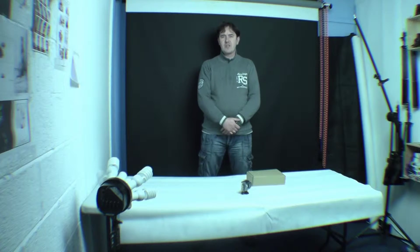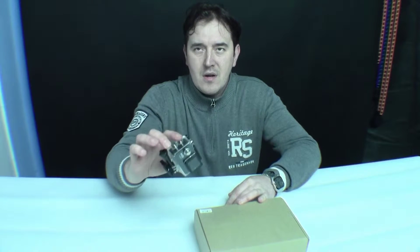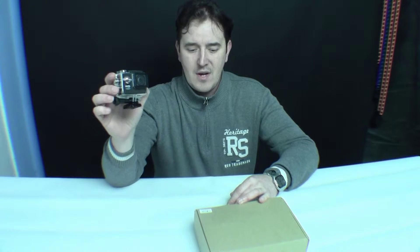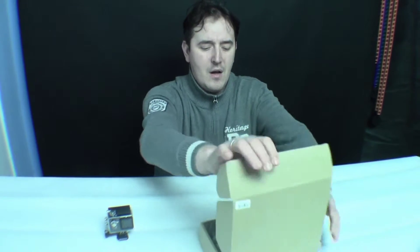Hello guys and welcome to photoclub7910.com. Today I'm going to show you some things for action cameras. It can be GoPro, Heroes, SG-4000, SG-5000, SG-6000, or any cameras which look like that. Most of them which I mentioned look like this camera. Today we have accessories for this camera and I'm going to show you them.